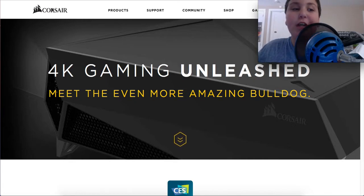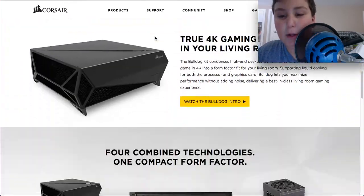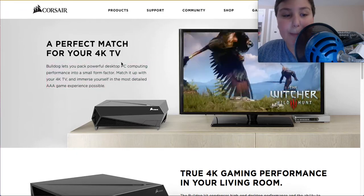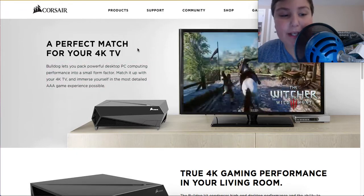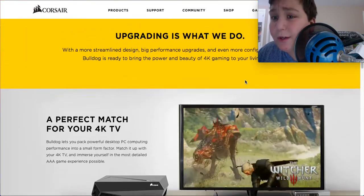Starting with Corsair's Bulldog 4K Gaming. It pretty much allows you to take your powerful desktop PC and put it on your 4K TV. Sadly, though, it only works with 4K TV.